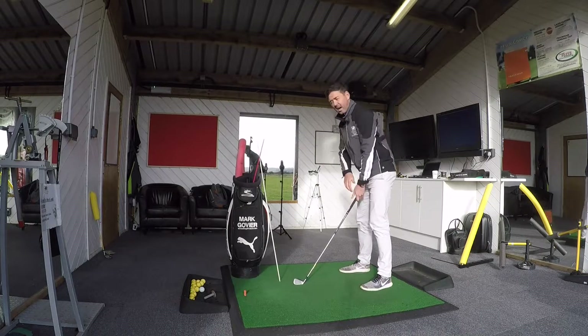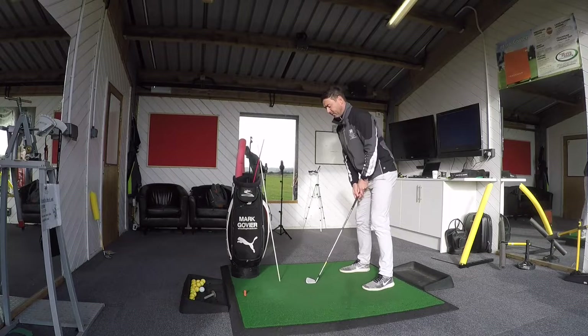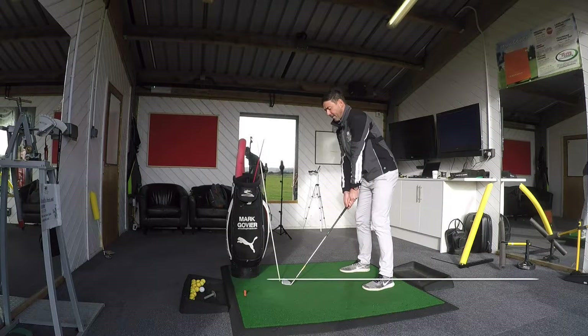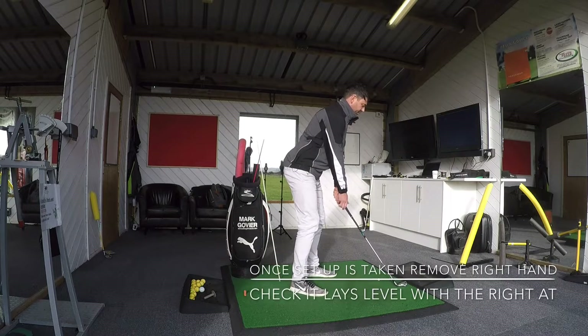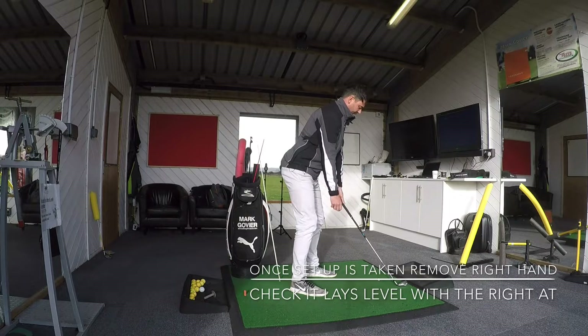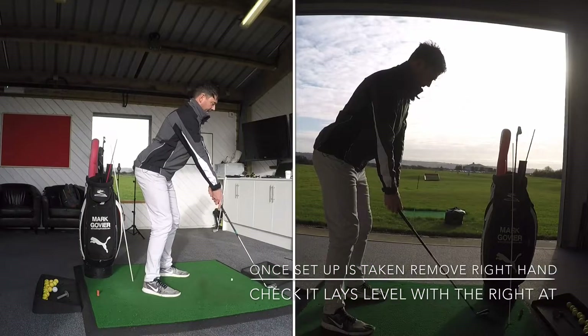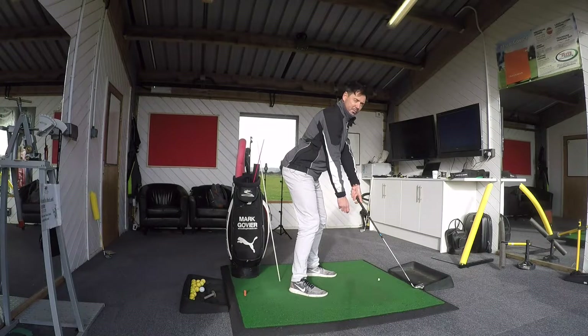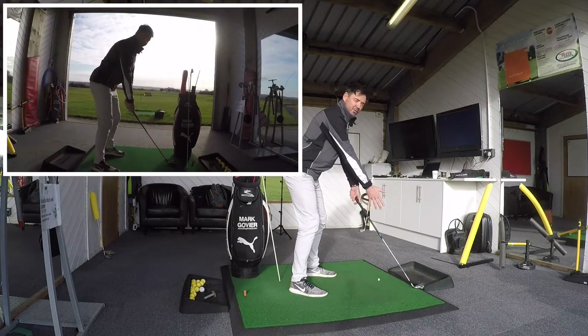So what I want you to do at setup, regardless of what golf club you've got, is take your setup, let your arms hang naturally. Then once you've got your setup position, just take your right hand off, and if it sits level with your left, you've got the correct distance. If you're too stretched away, and you tip your arm off, you can see how much your hands have moved in — that's an indication that your hands are too much in front of you.